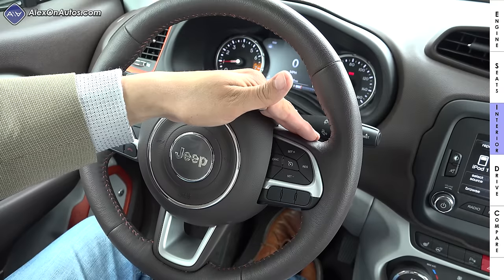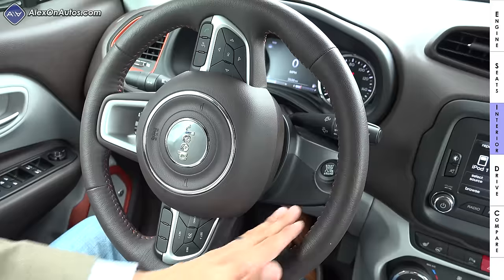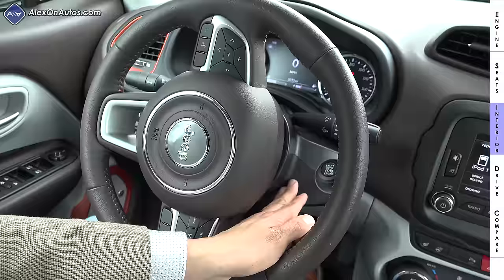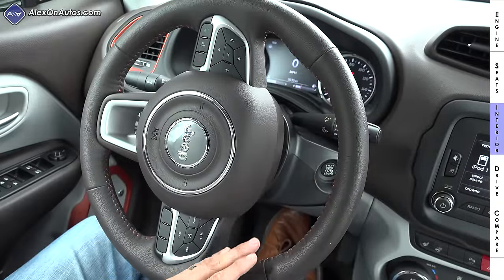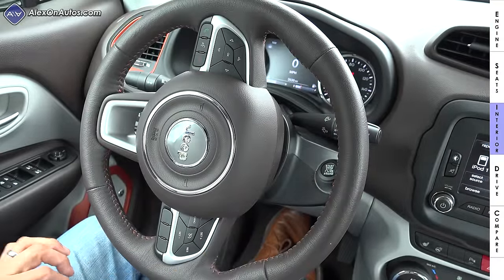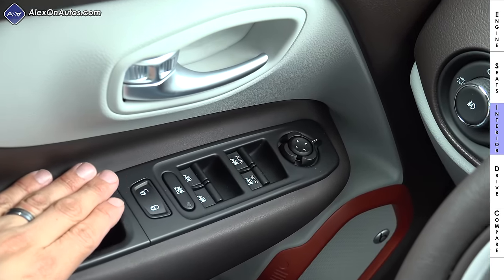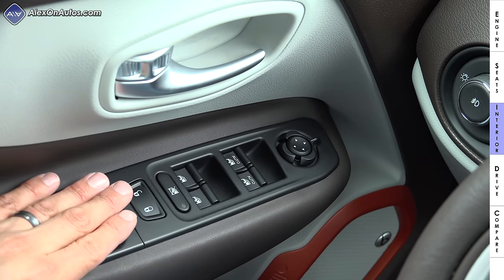Interestingly, the Renegade also incorporates some Fiat parts — the same steering column found in various Fiat vehicles, which looks a little different than the rest of the Chrysler lineup. The turn signal and windshield wiper stalks are also a little different than other Jeeps in the United States, and the window switches carry a slightly different design as well. This is neither a good nor bad thing — it just makes the Renegade a little different than other Jeeps on the lot.